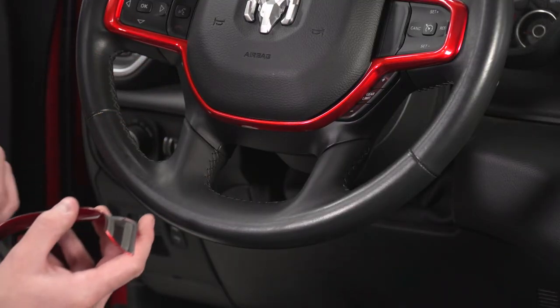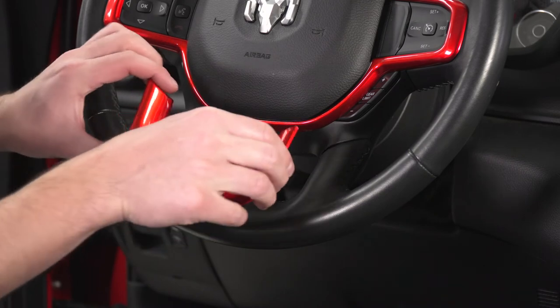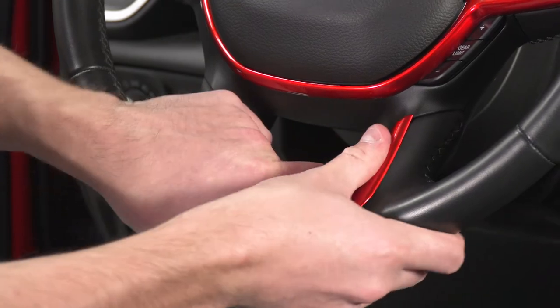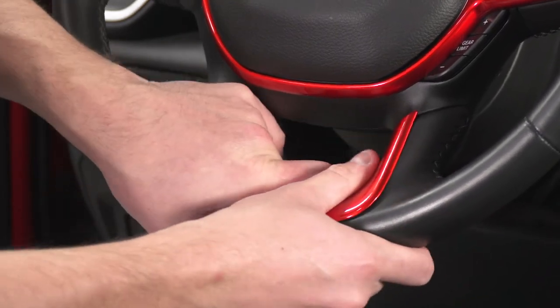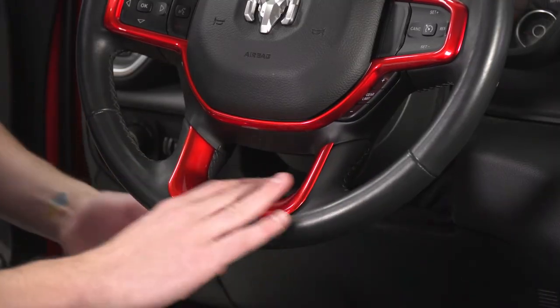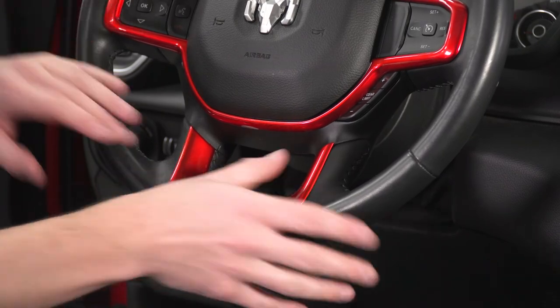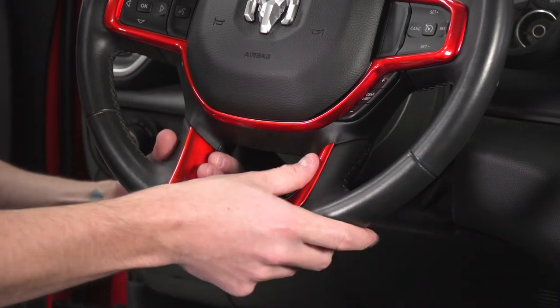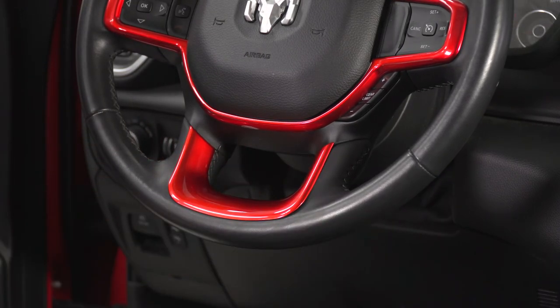Our wheel is looking nice and dry now, so I'm going to go ahead and set this into position right at the base of the wheel, and just press this on. For this part especially, it's really important that you get this clean so you get a good stick, because it's going on a softer surface. And with that, the job is done.